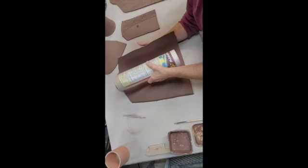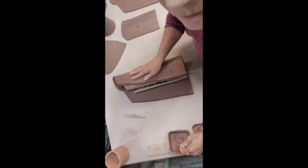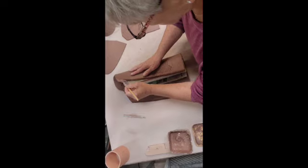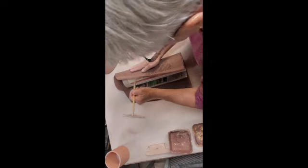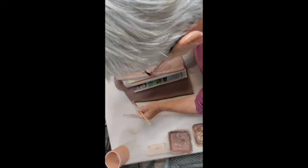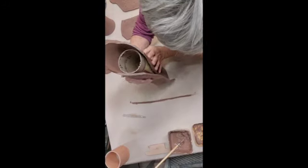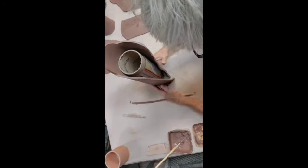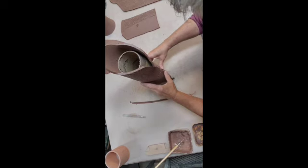I've scored the edges here, applied some slip, and I'm using a cardboard tube on the inside just for a little bit of resistance — something to push against when I'm sealing this seam together. I'm gonna stand up straight, and you can kind of see how that cardboard tube is working.